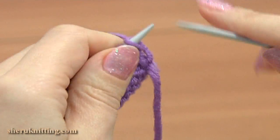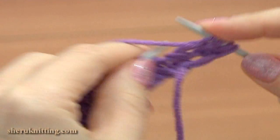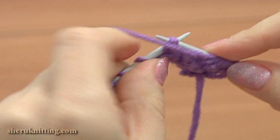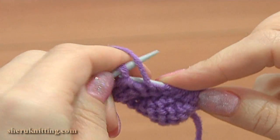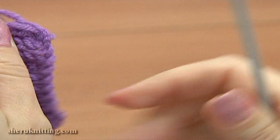Turn to the wrong side, slip the edge stitch and purl each stitch across. Row 4 is made. Continue and keep knitting this pattern for the next 6 rows.